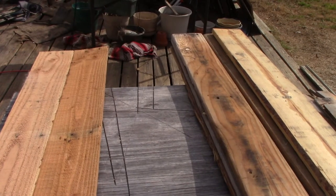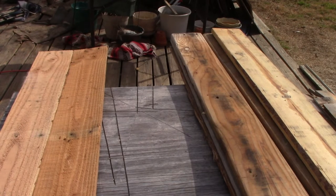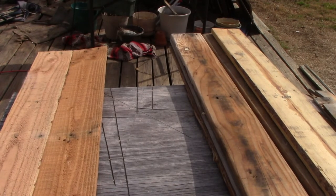In this video, we will be building top bar swarm boxes, and I will be building them out of pallet wood.